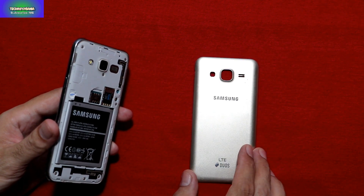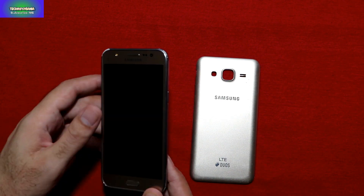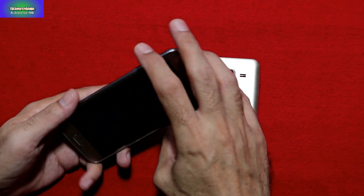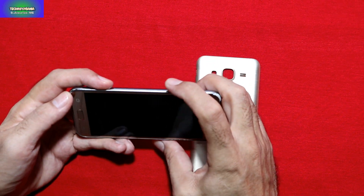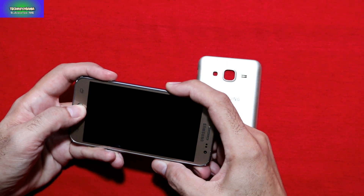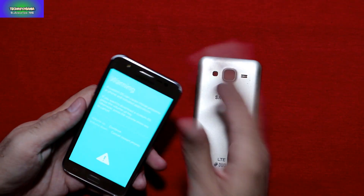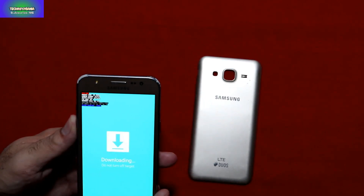I have already removed the cover because the recovery I'm going to flash requires removing the battery as well. I'm going to boot my device into download mode first — press and hold the Volume Down key along with the Home key, then switch on the device. You'll see the warning screen; release all keys and press Volume Up to continue.